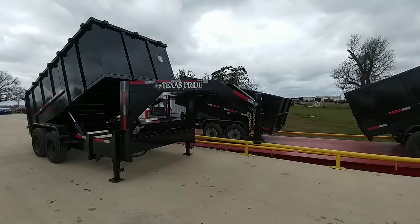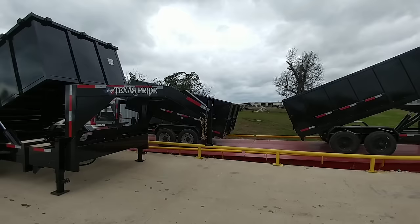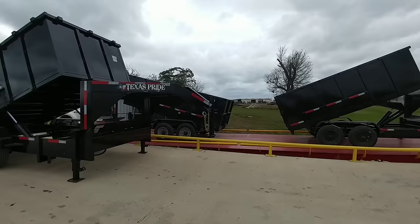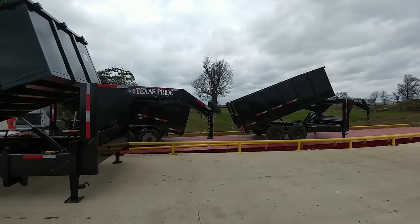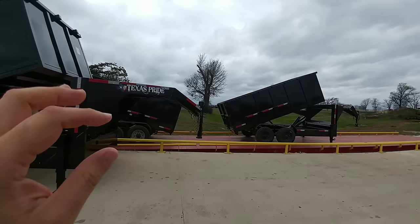Alright guys, now we are to the fun part. We have three trailers all built exactly the same except for the lifting mechanism: dual cylinder, front telescopic, and scissor lift. These are the three common types and all three are built to 20,000 pound GVWR ratings. We are going to overload the snot out of these things — load them up until they just can't lift anymore — to see which one is able to lift the most weight over its rated weight.